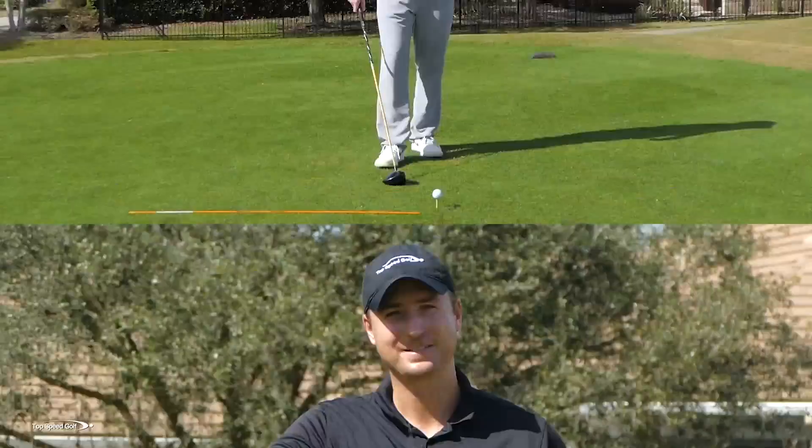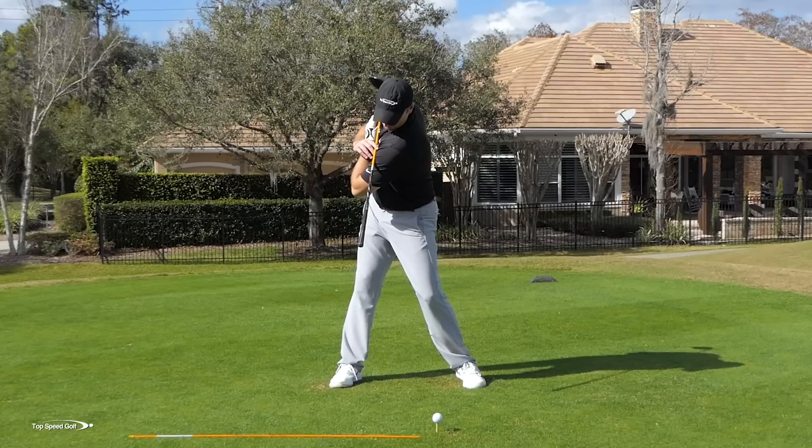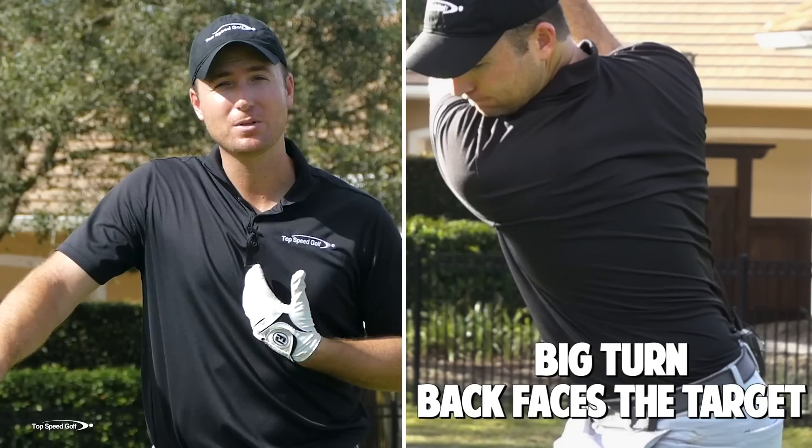Piece number one: we have to rotate in the backswing. In the Top Speed Golf system we talk about the power turn, which basically means taking a club across your shoulders, loading up your hips and shoulders, and getting a good full shoulder turn in the backswing, then rotating all the way around to a good full finish. Everybody would love to look like Justin Thomas or Adam Scott, but can we physically do this with our body? I've got a great test and a cheat that's going to make this easier if you fail.